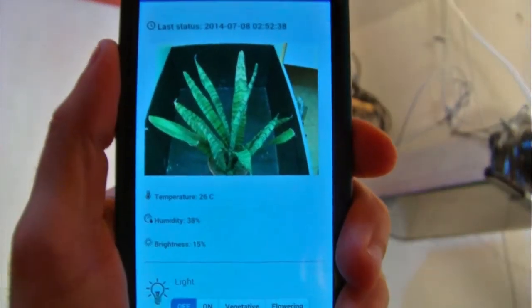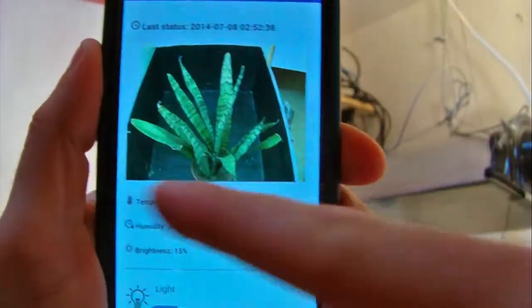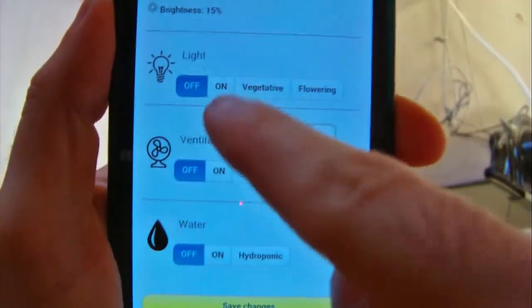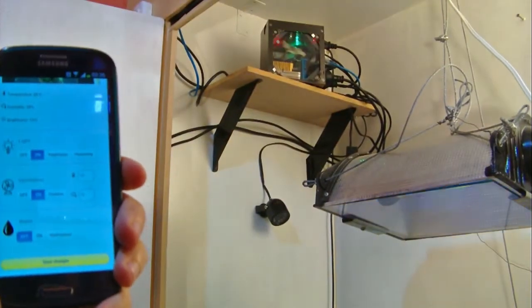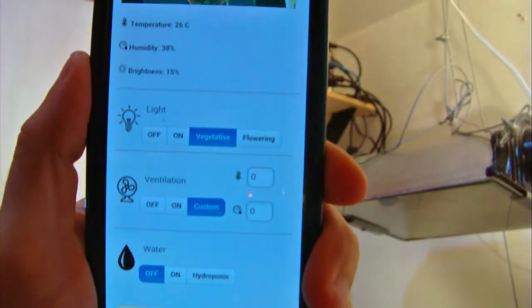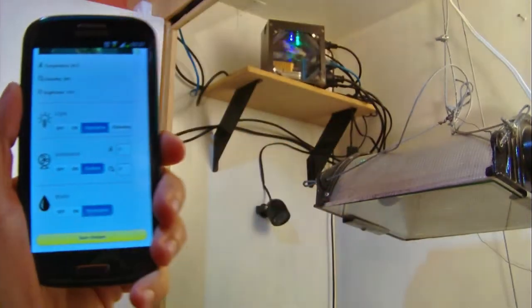Now you can use your smartphone to know the air temperature and humidity. You can see a picture of the plants to have visual feedback and of course control the light cycle, ventilation or water. Turn things on and off or just choose the cycle you want and let the microcontroller take care of everything for you. It's that simple and that fast.